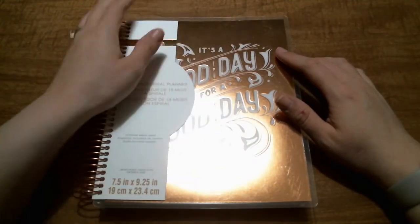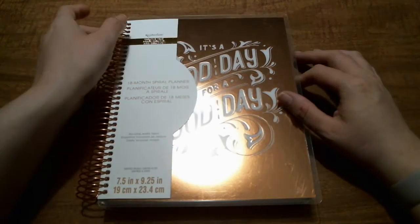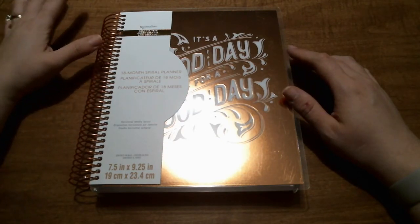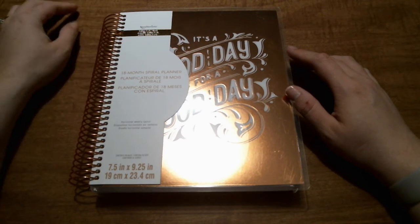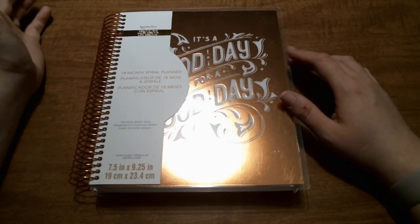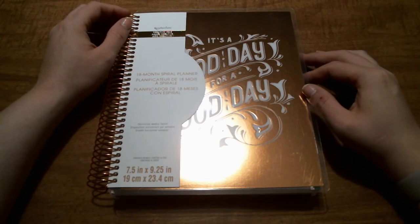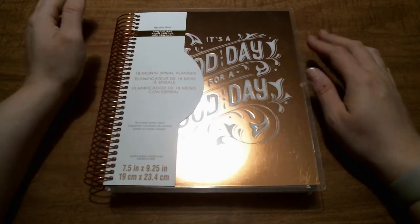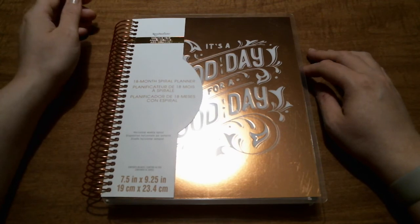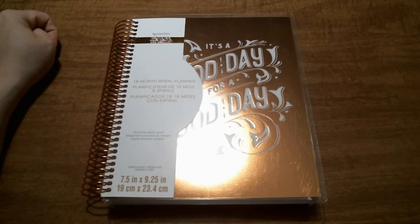I'll probably go back and get my daughter the unicorn planner she wanted and check out some of the new stickers. Overall, I think this will work great for the memory planning I'm going to use it for. I'm really excited that they have the rose gold coil this year — they had just gold last year, but now they have silver, gold, and rose gold depending on which design you pick. So that's my overview and first impression of this planner. As I start using it, I'll maybe share that with you guys. If you like this video, give it a thumbs up, and if you're new here, hit that red subscribe button down below so you don't miss any of the fun. Until next time, happy planning!